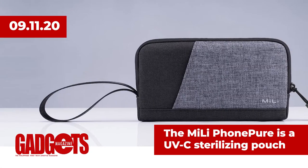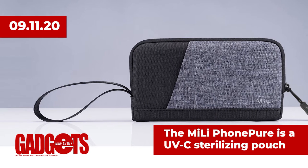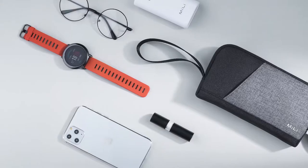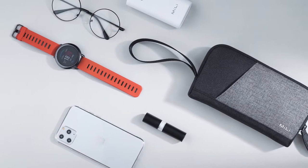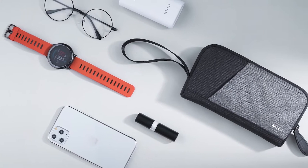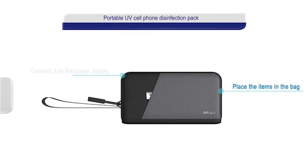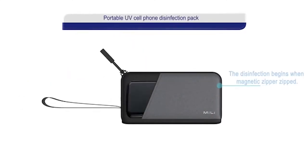In tech news, the Mili Phone Pure is a portable UVC sterilizer designed to safely disinfect your phone and other essential items like car keys, credit cards, eyewear, watches, jewelry, bills, loose change, and the like. The sterilization pouch has 8 main touch points that ensure optimal radiation disinfection for any device.